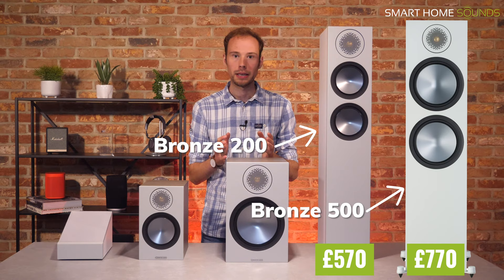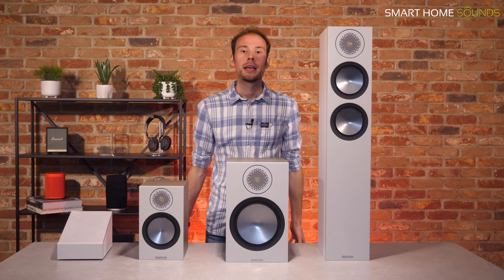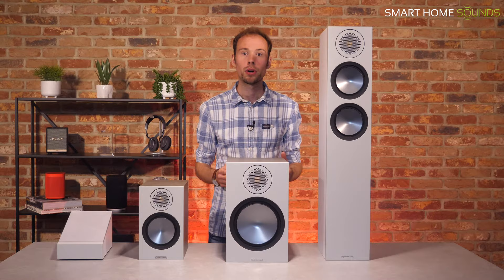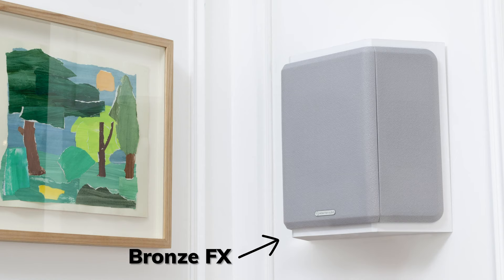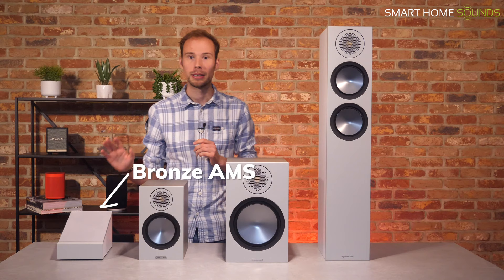Next, we have the Bronze C150 centre channel speaker for use with other speakers in a surround setup, available for £175. This range also includes the Bronze FX surround speakers, specifically designed for surround sound in a home cinema setup, with an RRP of £300 per pair. There's also the Bronze W10 subwoofer available for £525. The final and most exciting update is a pair of Dolby Atmos speakers, the Bronze AMS, which can be added to the Bronze 50 or 200 speakers to provide Dolby Atmos surround sound.